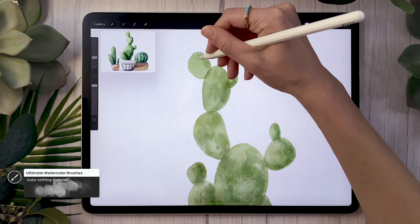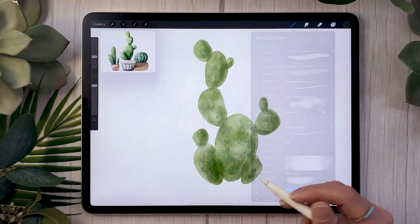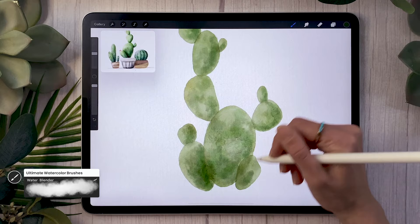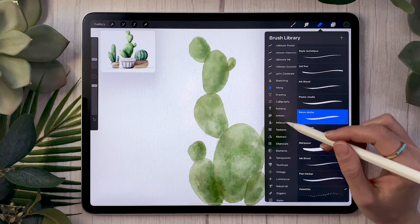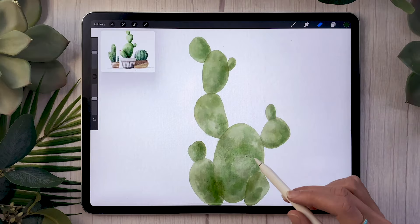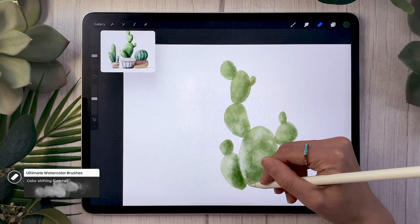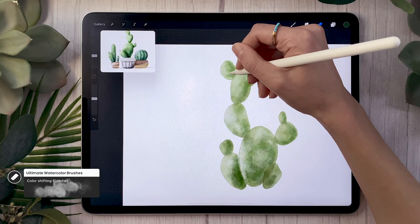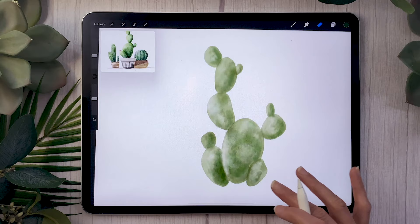Overlay effects are really important when painting watercolor. At this point you may want to go back in with your smudge tool or water blender. If you're using regular brushes, you'll definitely want to use the smudge tool to move pigments around; with the color shifting blotches that's probably not necessary. Once you have texture and color variation you like, set your eraser to either a soft brush or the color shifting blotches and erase parts of what you've painted — this adds more color variation, texture, and light. Focus most of your erasing on the opposite side from where you drew your shadows to add dimension.